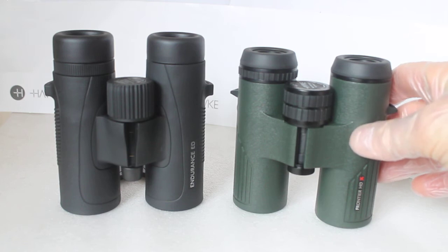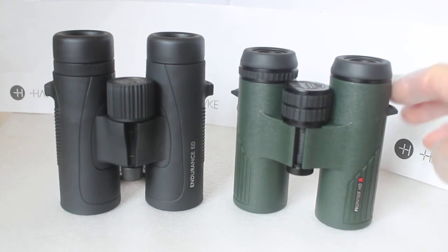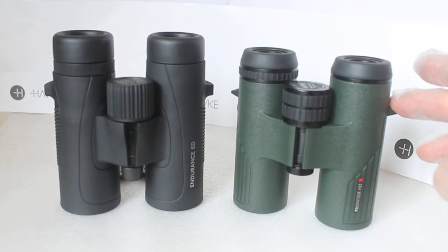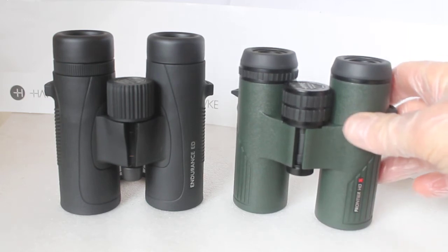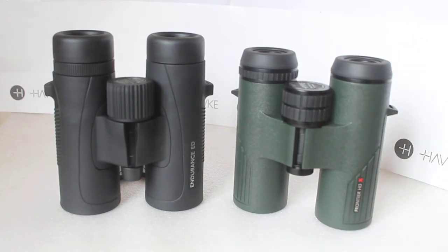The Hawke Frontier HDX is not ED glass, yet it's around about 50 pounds more than the Endurance ED. There are reasons for that — I won't go into every one as that would make it a long versus video — but just to name a couple: you get much better solid construction with the HDX, slightly better handling, and it's also resistant to much more extreme temperatures. But we're not here to talk about that.